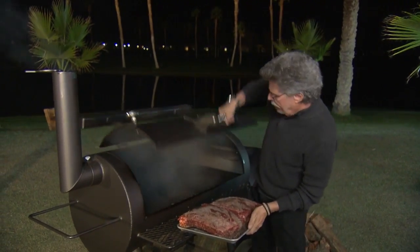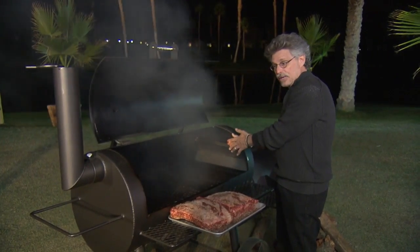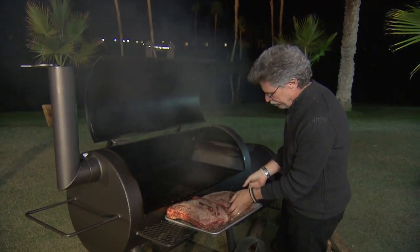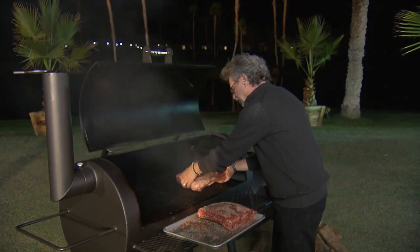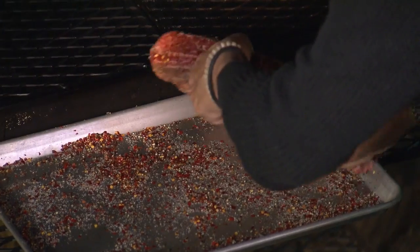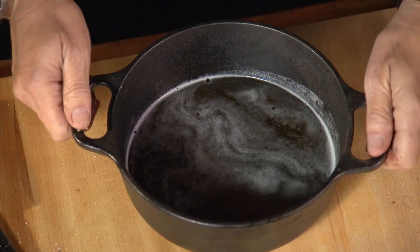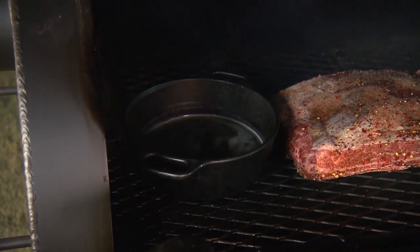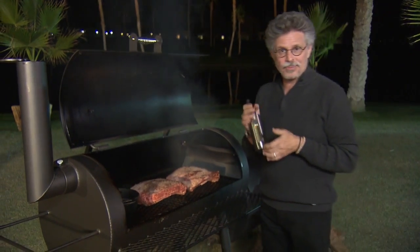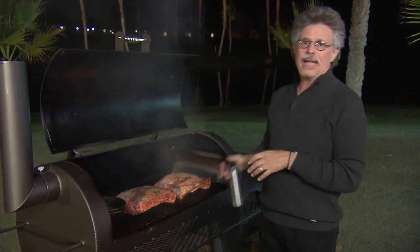I'll open the cook chamber. Because the cook chamber is hotter at the firebox end than the chimney end, I'll place the largest rack of ribs fat side toward the fire, then the next rack of ribs fat side toward the fire, and then that pot of beer to create a steam environment. Last step: spritz the ribs with vinegar now and every hour for the first five hours of the smoke.